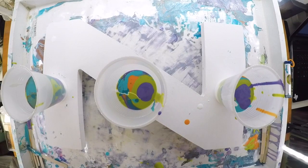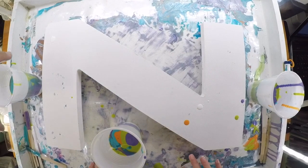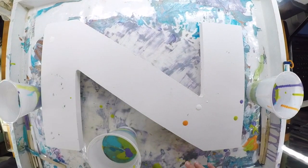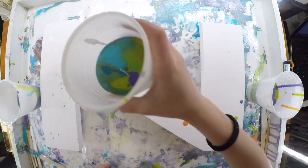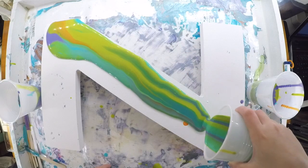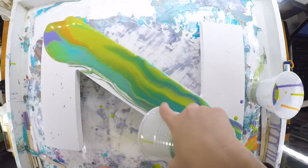There we go, you ready? Alright, so here's one, two, and here's three. Do you want me to do one? I'll show you since this one has more — let's do it this way, going all the way across.